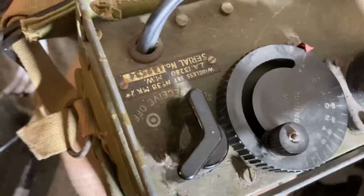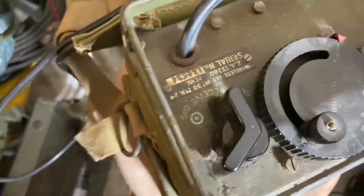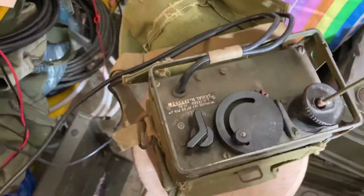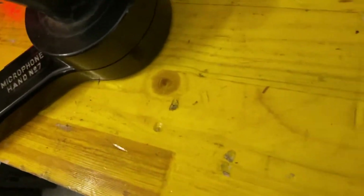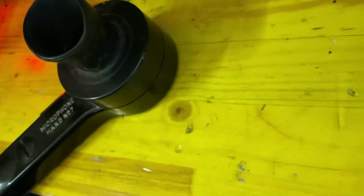First I use the transmitter of this wonderful WS-38. I have plenty of them. This one is my set that I use in the laboratory. So let's go on. I put it on. I am on frequency 7.4. The antenna is okay.